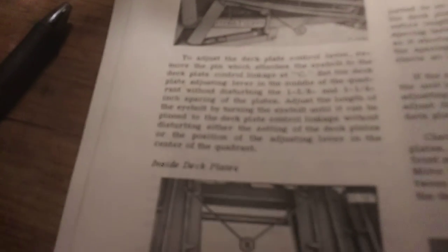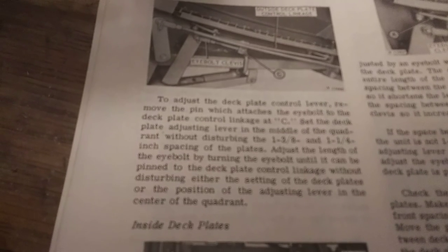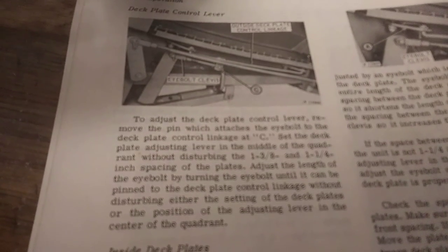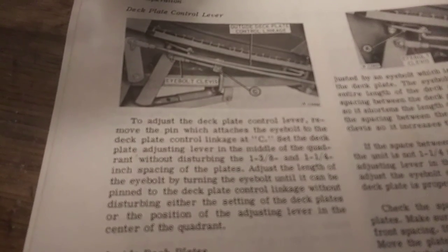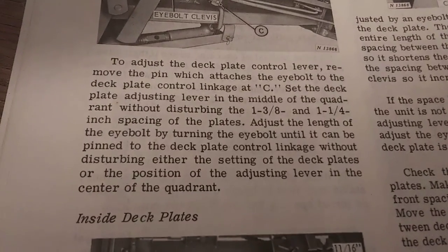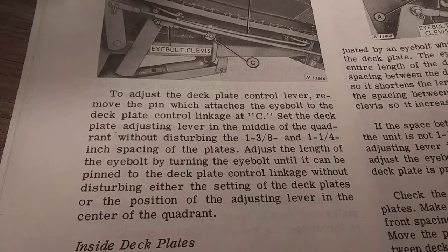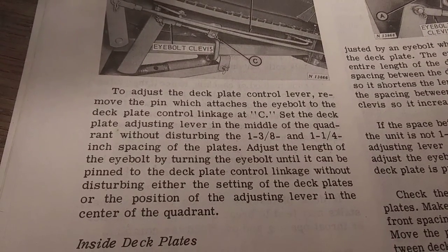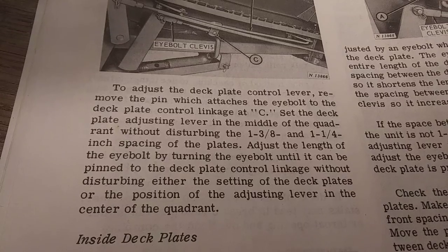To adjust the deck plates, move the pin which attaches at the eye bolt to the deck plate control linkage at letter C. Set the deck plate adjustment lever in the middle of the quadrant — there, now it clears up. If you want to keep reading through this without interruptions, you can just press pause right now. Set the deck plate adjustment lever in the middle of the quadrant without disturbing the one and three-eighths and one and a quarter inch spacing of the deck plates.